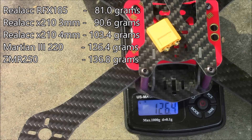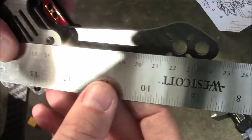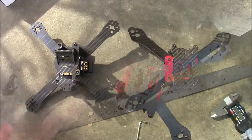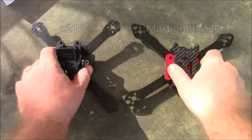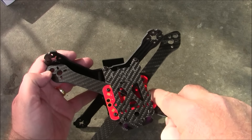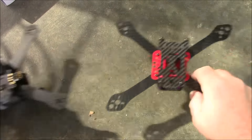With the ruler centered over the first arm it comes in at almost exactly 220mm, so calling it a 220 is accurate. Here it is sitting next to the X210 — the X210 is a true X, but this one is just a little bit wider. Holding them together you can definitely tell these arms are significantly wider side to side, though they're close in the front-to-back direction.